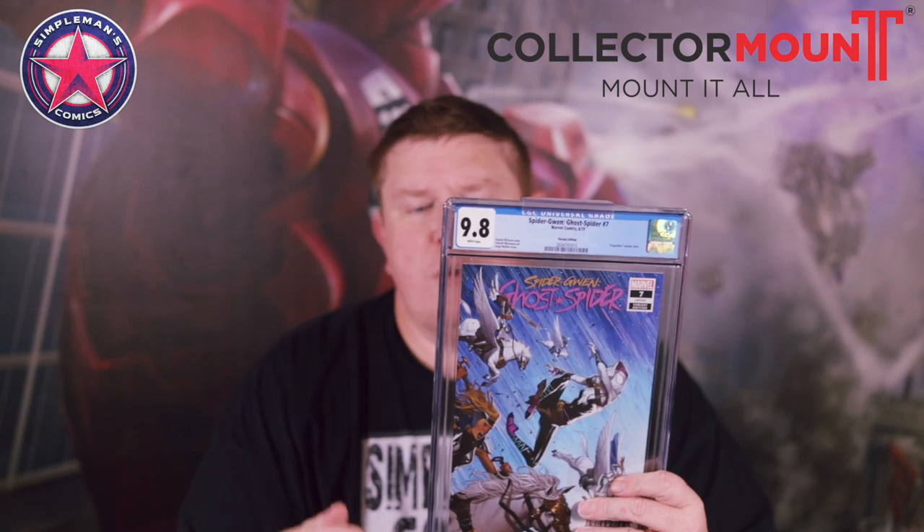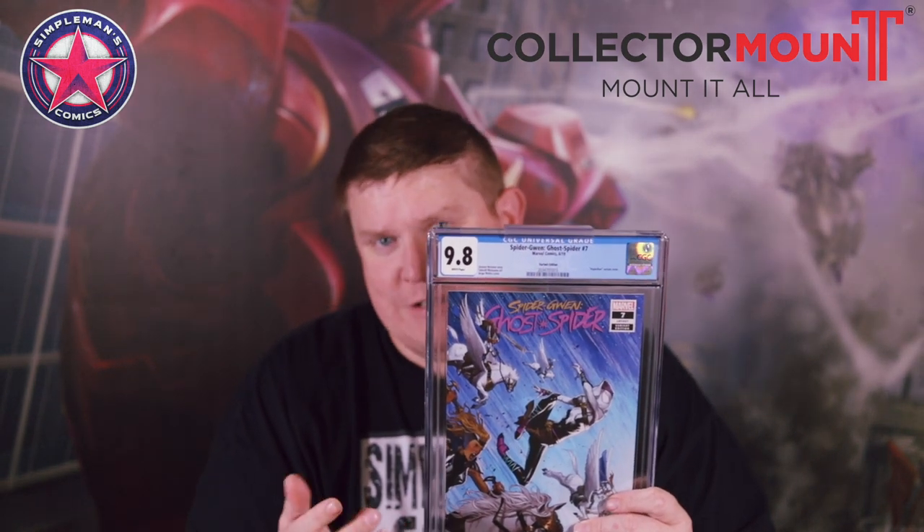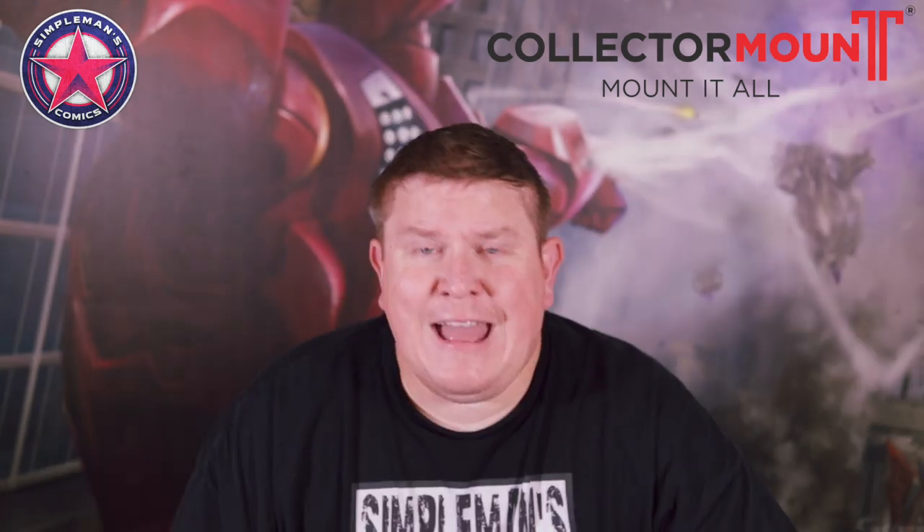You could use it as a top loader. I wouldn't really recommend just a regular raw copy with the bag and board, because I can see the mount rubbing against it. You definitely want it in some type of hard plastic, whether it's a top loader or a slab case. That comes in handy because a lot of my slabs I have on a shelf, but if I wanted to display just one comic in a smaller space on my wall, this product comes in really handy for that. And it's very, very affordable.